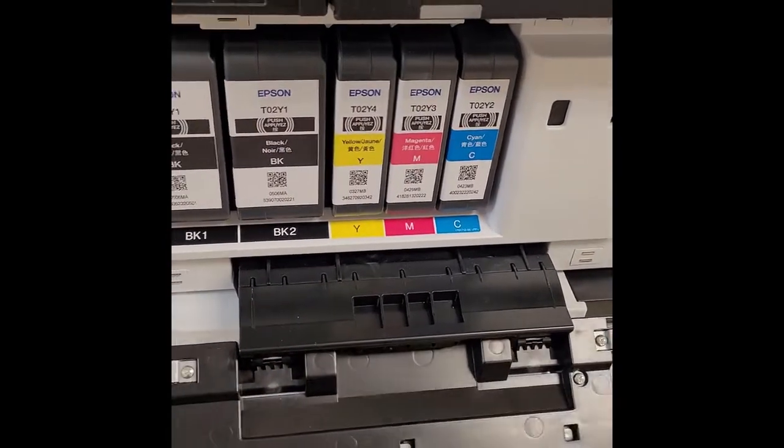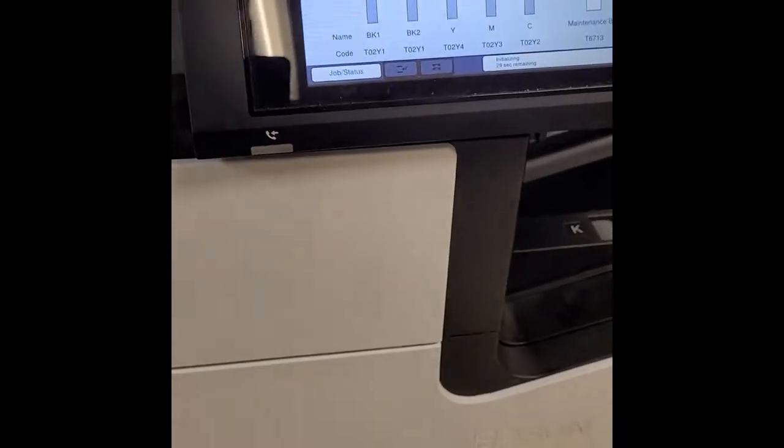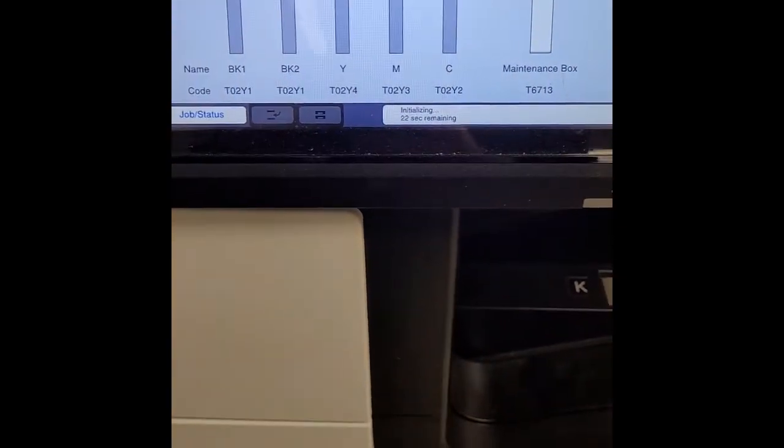You'll hear a click. Close it up and it will begin initializing, and then you're good to go as soon as that's done.